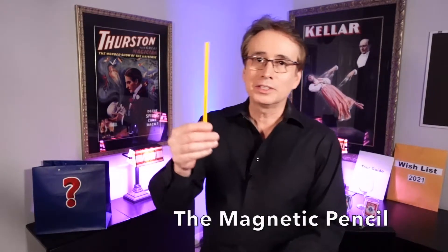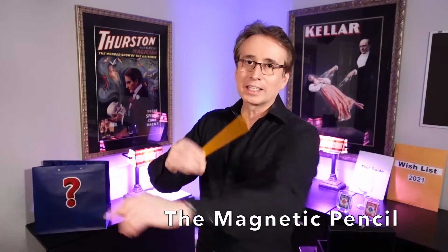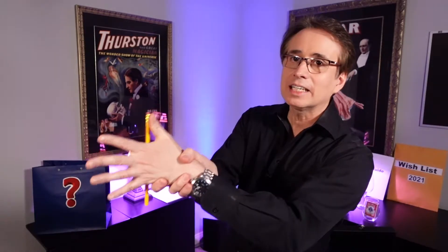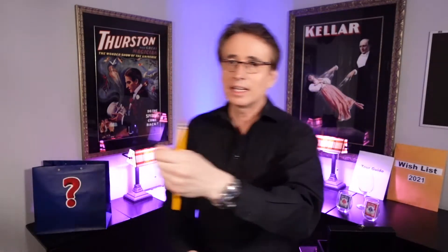The first one is what I call the magnetic pencil. You take a pencil, you give it a little static electricity just like this, and when you put it on your hand like this, it'll actually stick to your hand. See that? It sticks to your hand — this is what's called the magnetic pencil.